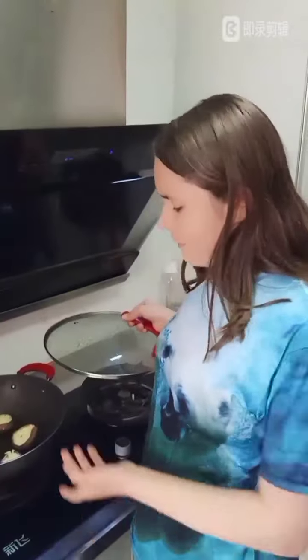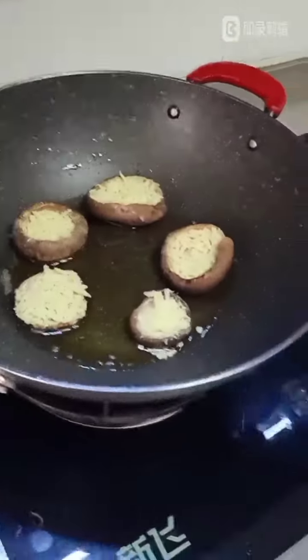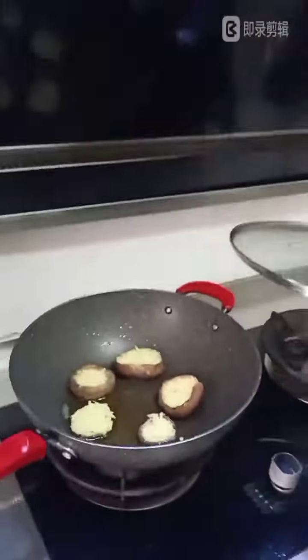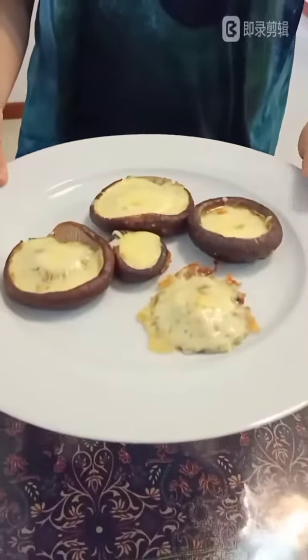We have finished putting the mushrooms in the pan on a low heat. Now we'll just put the lid on and wait for it to go. Alright, finished. And here you go — here are our cheesy mushrooms.